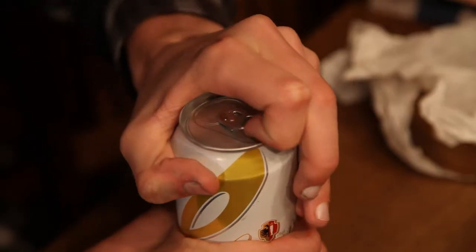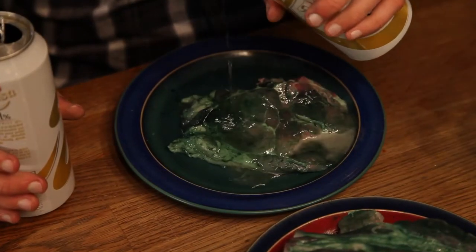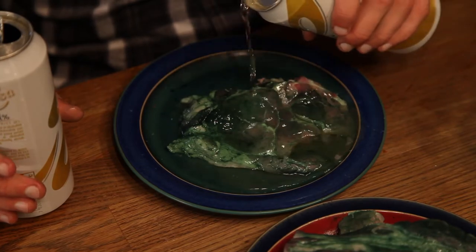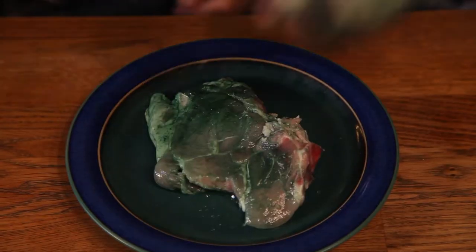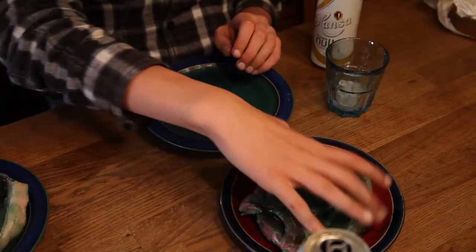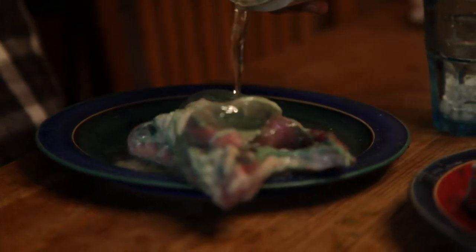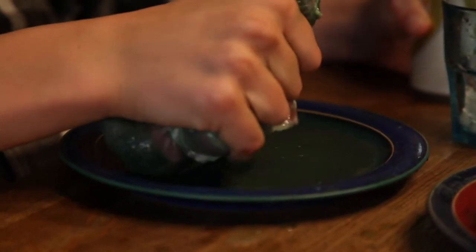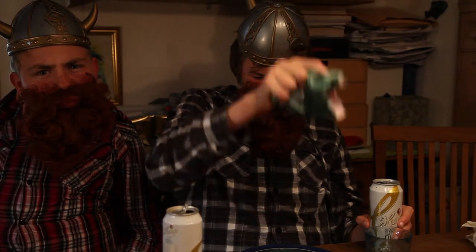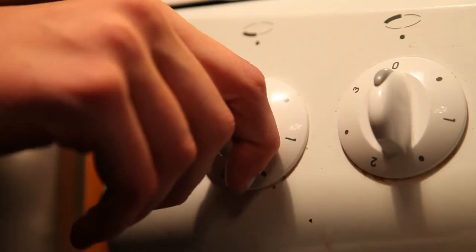Time to marinate the meat. Beer! More beer! Marinating. A lot of beer. Dwarves like beer. Spit the beer for extra taste.